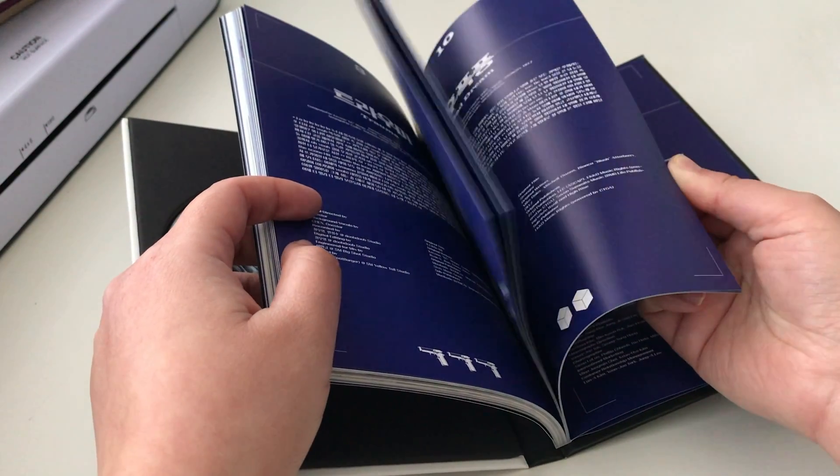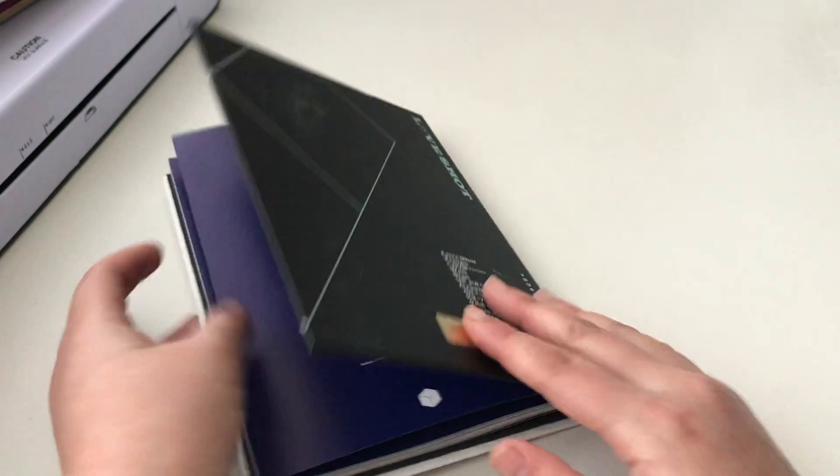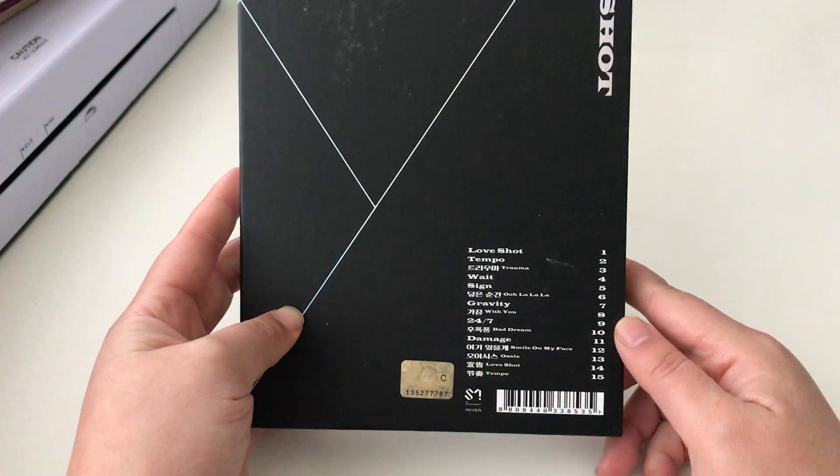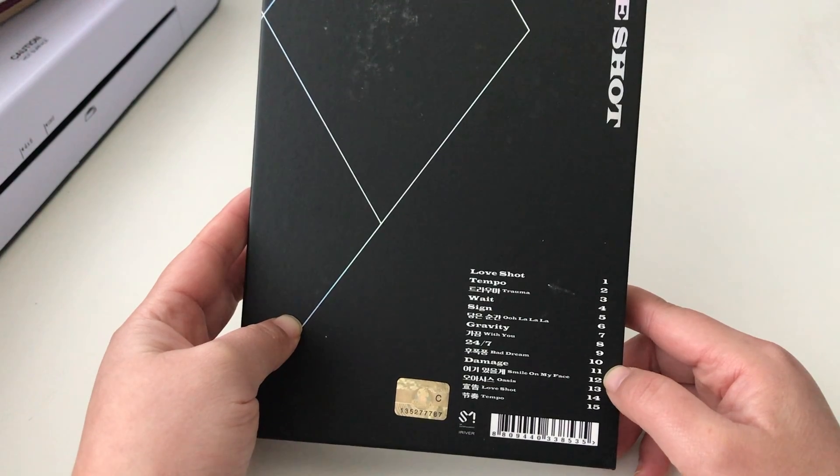These are the songs, and then the credits, and this is the back with the track list.